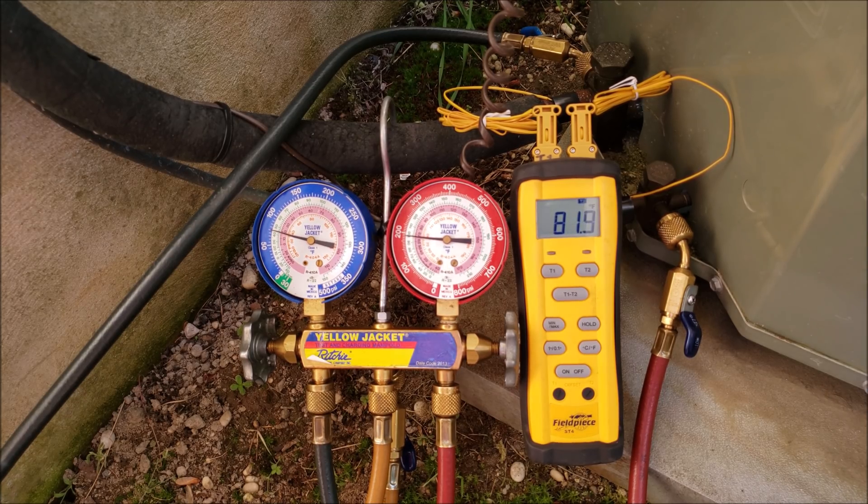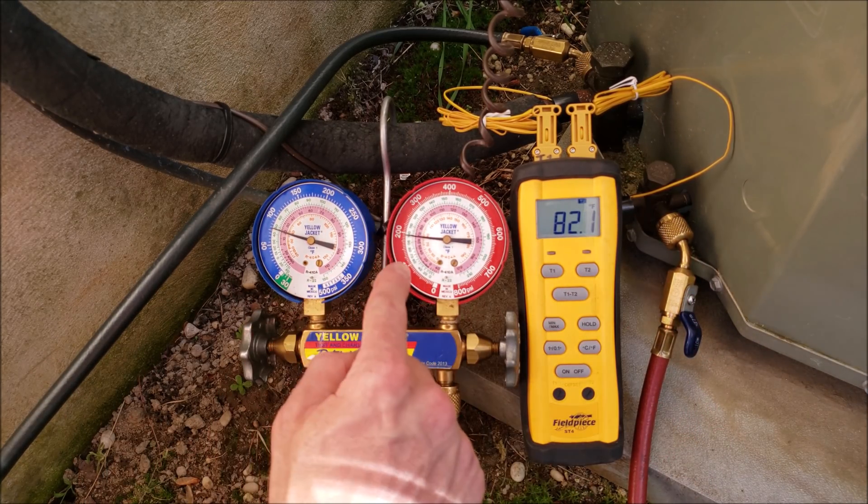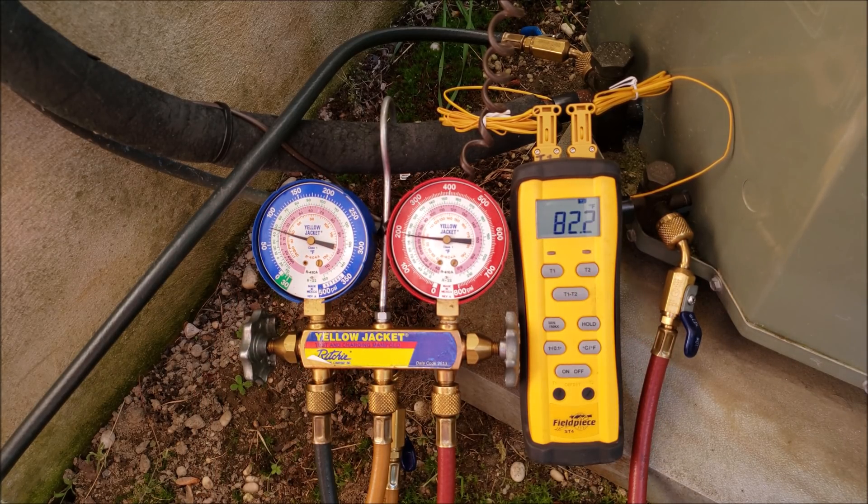So when the rating plate is worn off, I typically set the unit at 11 degrees of subcooling because that is very close to the normal range of most outdoor air conditioning units. As you can see with this unit, we have 17 degrees of subcooling — that's more subcooling than we need — which means we need to recover some refrigerant out of this unit.